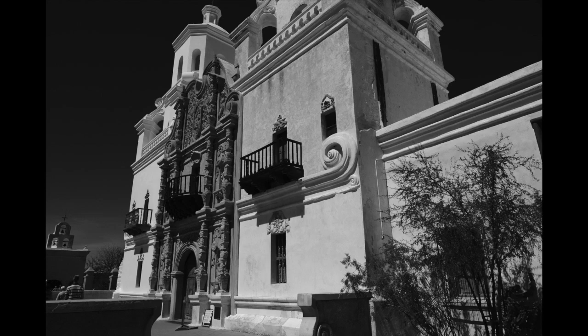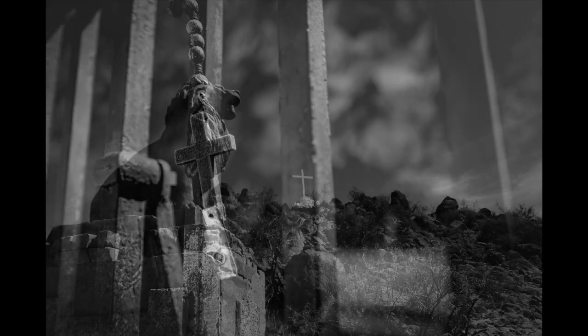Man, we were shooting in high, harsh midday sun — really bright. But what I'm loving about the ACROS film simulation that you're seeing here is that you're less likely to see blown-out or clipped highlights, and you're more likely to see more detail and a smoother look to those highlights.